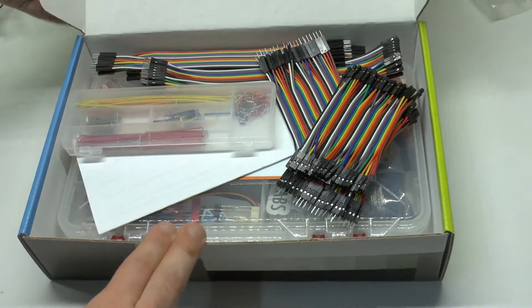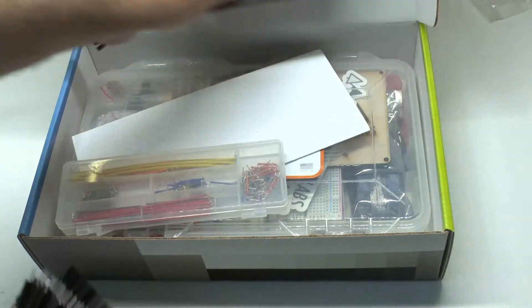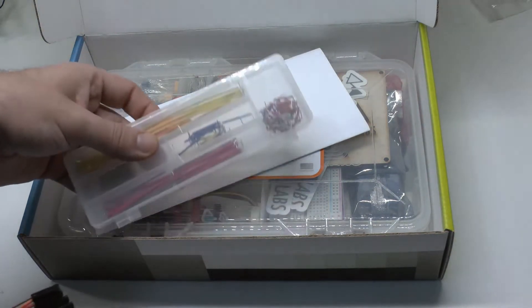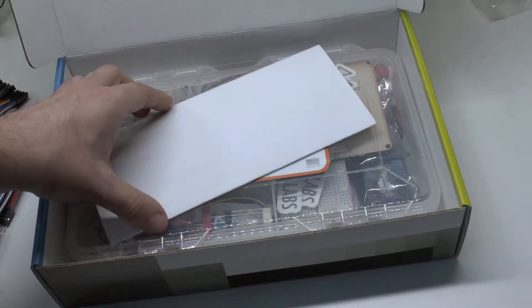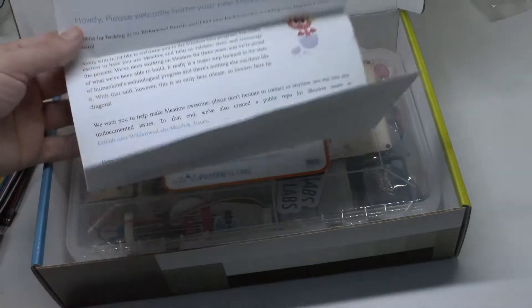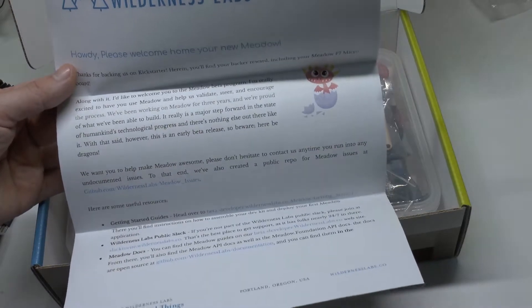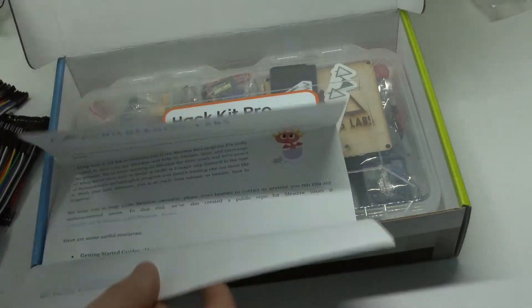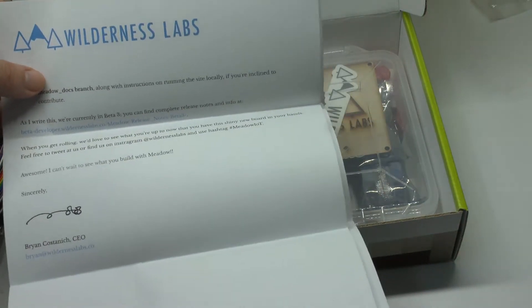What do we find? Dupont wires, and more Dupont wires. We also find a set of breadboard bridges and something small that just fell down. And here there is a letter. As you can see, it doesn't mention my name anywhere — it's just normal getting started instructions. They don't know that this was my package.